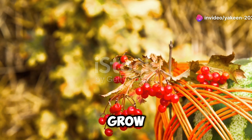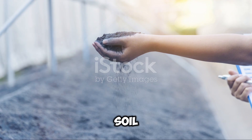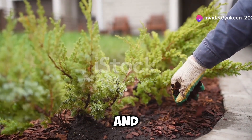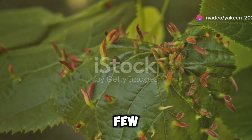As your watermelon plants grow, they'll start to sprawl and produce beautiful big leaves. Keep the soil consistently moist, but be careful not to overwater. Mulching around the plants can help retain moisture and keep weeds at bay. And don't forget to feed them with a balanced fertilizer every few weeks.